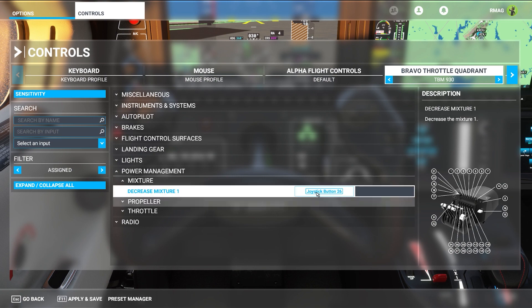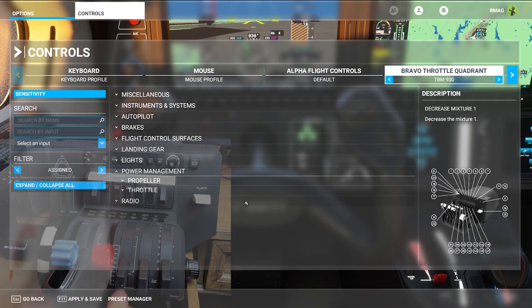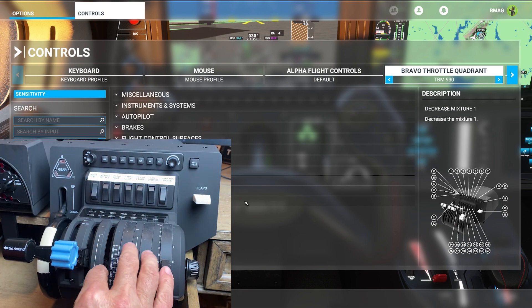You also need to get rid of the decrease mixture one. We'll clear that and validate that as well. And now that we've virtually removed it, we can physically remove the mixture from the throttle quadrant.